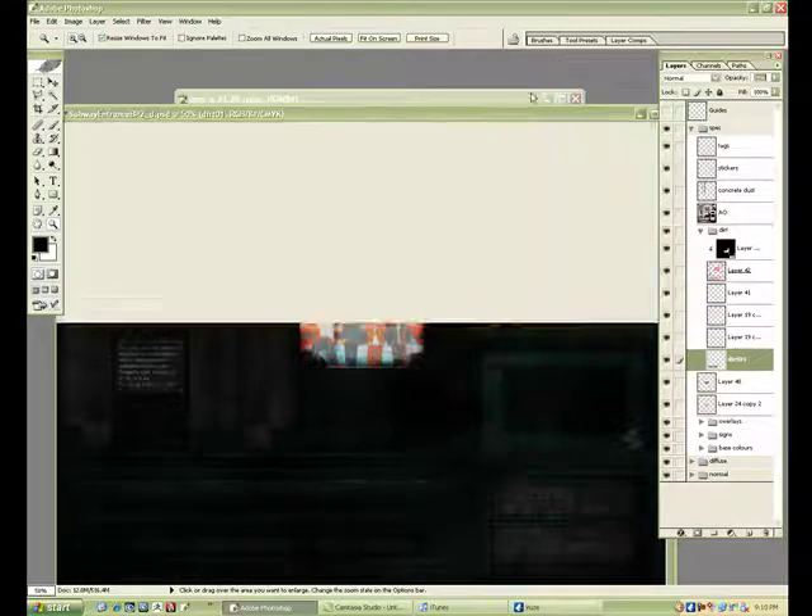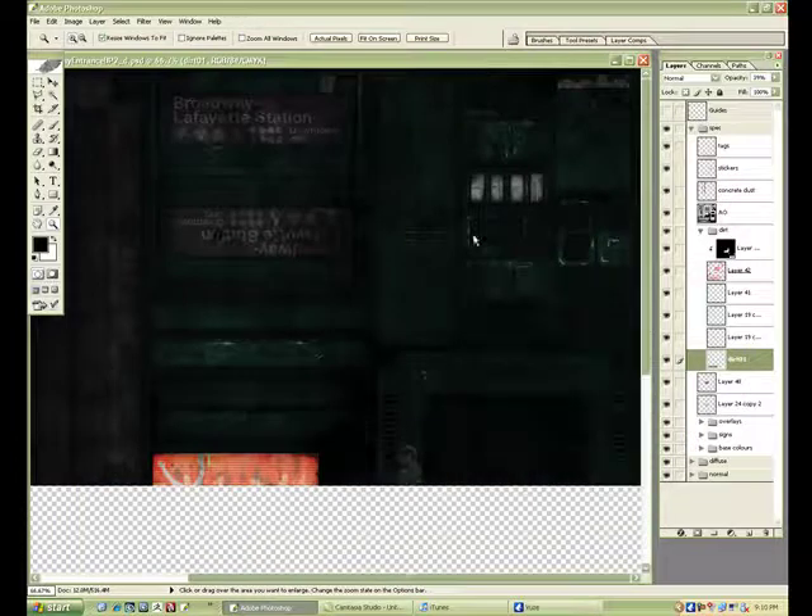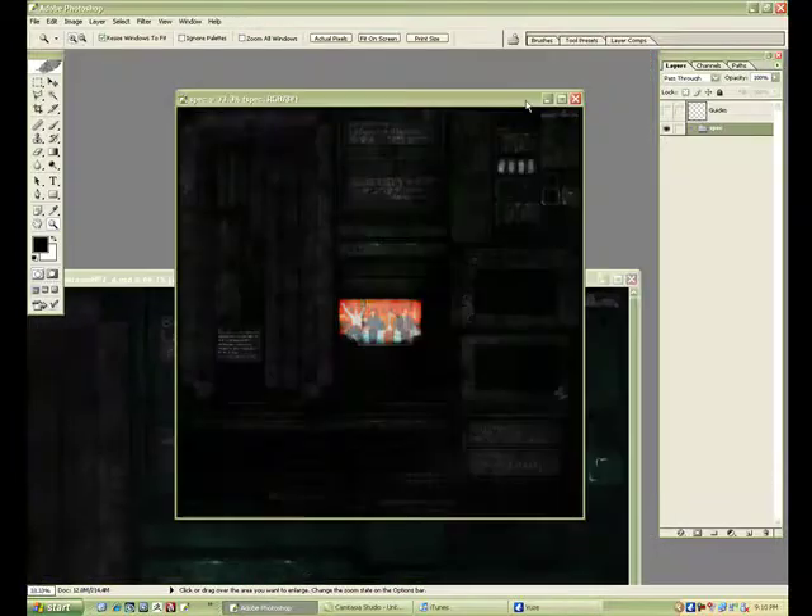Just adjusting the dirt — I noticed it was way too dark on the spec. It's gotta show some of the metal through; it wouldn't be that crazy. So I'm just deleting it down a bit. And there we have it — the spec map done.